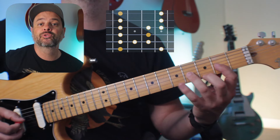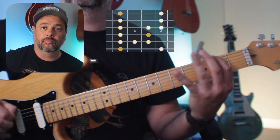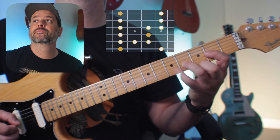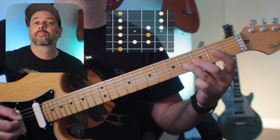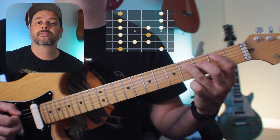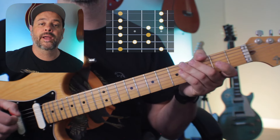Guess what? We can add the blue note — on the G string with the pinky, and on the A string on the third fret. Now, a simple way to change this minor pentatonic to F sharp Dorian is just like this.